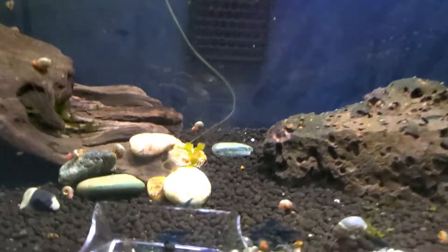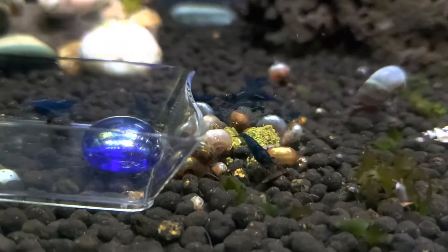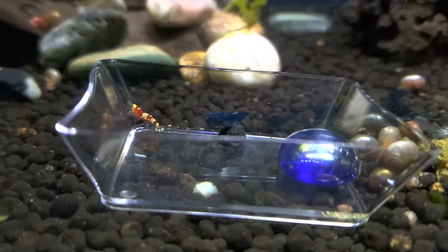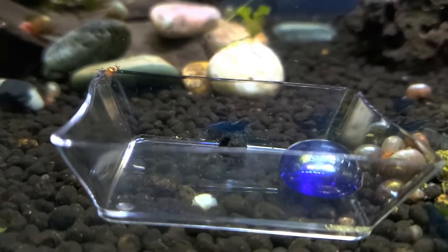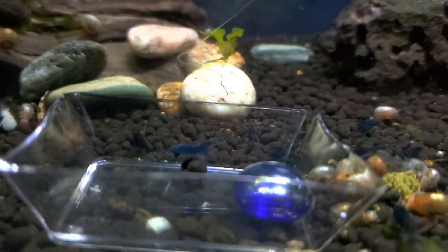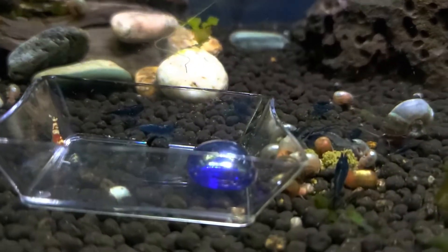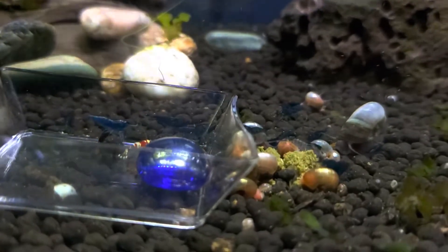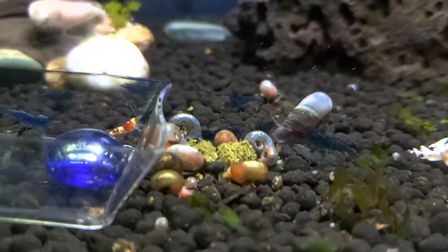The next tank is Blue Dreams in Caridina water, and some random babies that were just growing out in here. This tank wasn't doing well — whatever Caridinas I put in here, I couldn't get them to breed, I couldn't get them to live. And I finally just said the heck with it and took them all out. The Blue Dreams seem to be doing all right in here though, so I'll just leave them go.